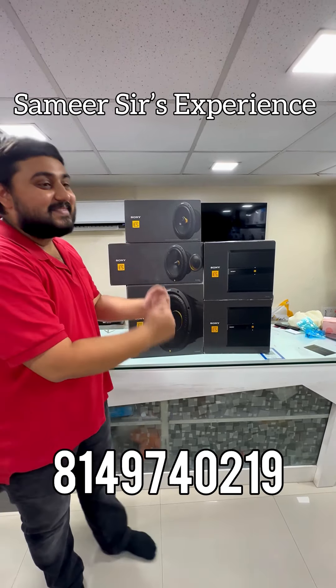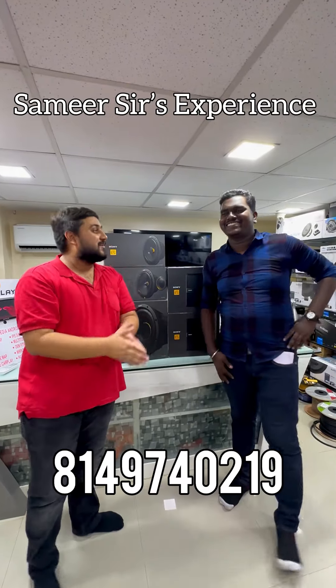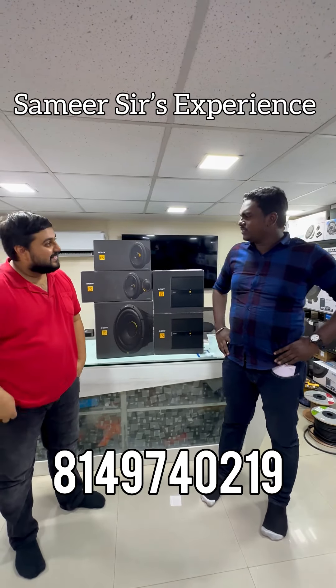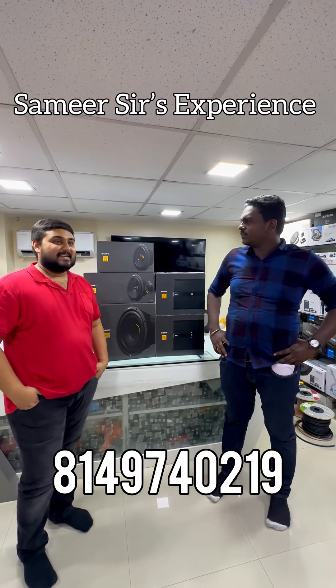Samir sir, please welcome. Hello sir, welcome. Amir sir, it's been so nice. My name is Amir. The Sony ES series is a great brand and I used to be very interested in audio.